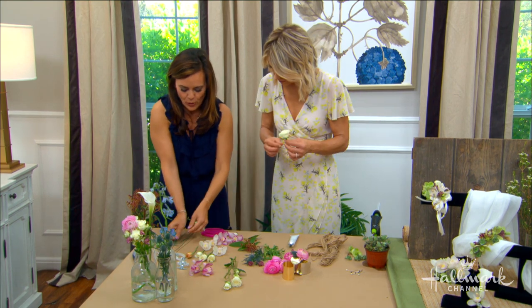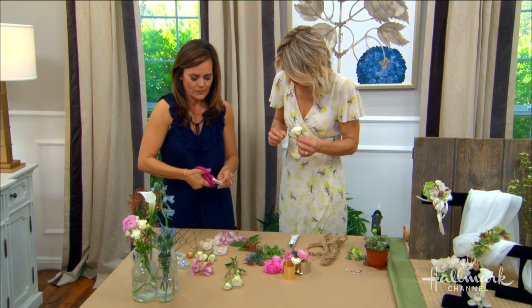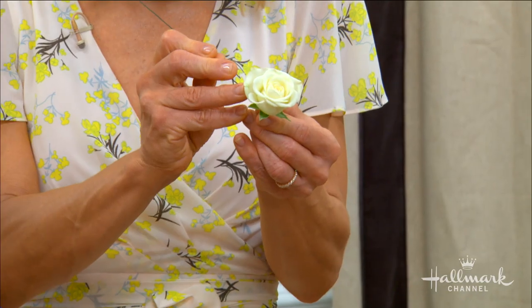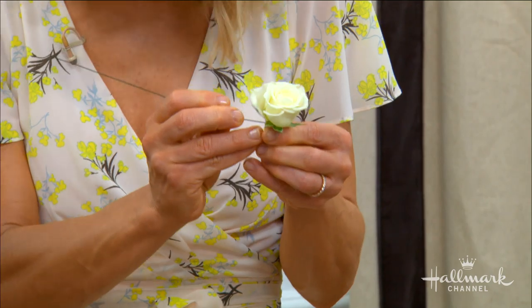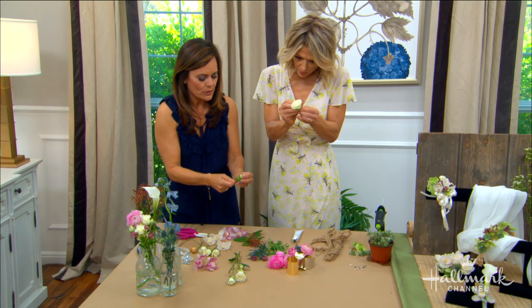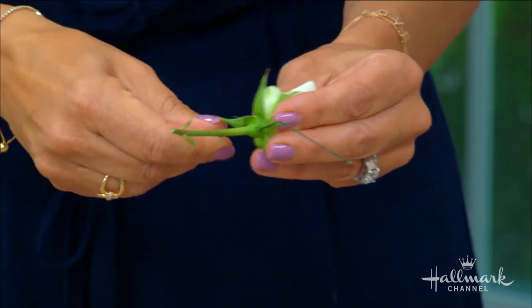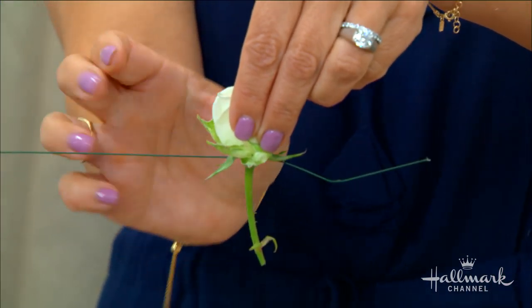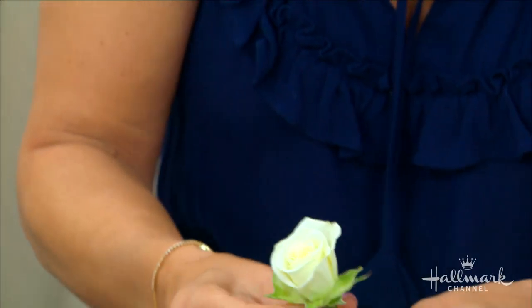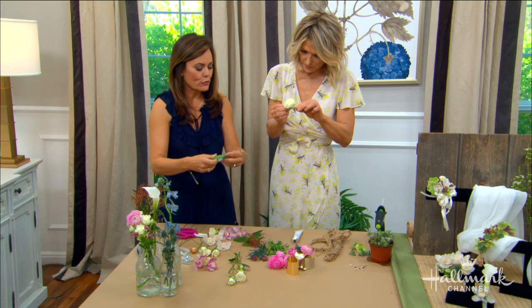We want to make sure the flowers are wired properly. Floral wire is important — otherwise they'll fall apart. Take a small piece of floral wire and poke it through the head of the rose, all the way through so it looks like a little T. Then push it down so it's crossed.